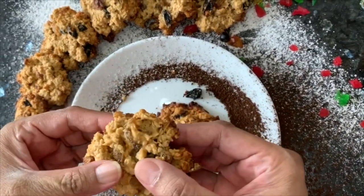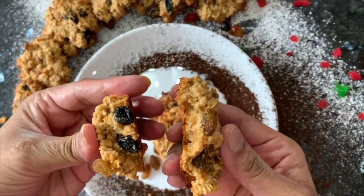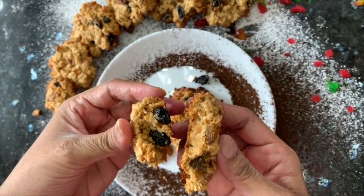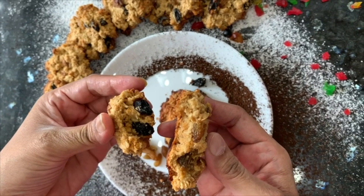Look how healthy, tasty and soft the cookies are ready. It is crunchy outside and inside it is very soft. You can make it, eat it and share it with me.